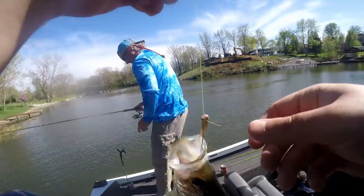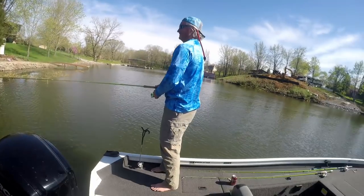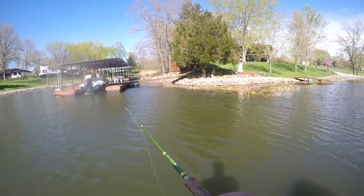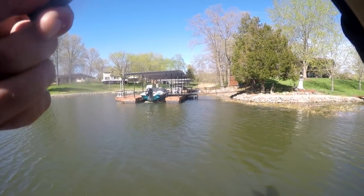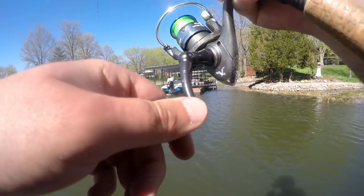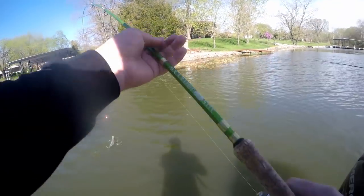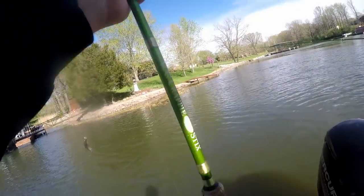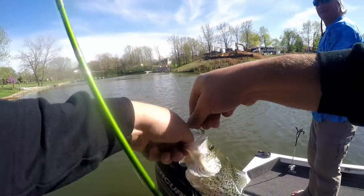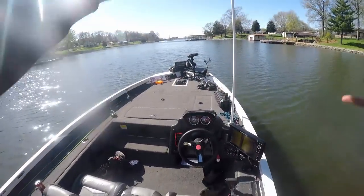Crappie number one for the day for me — Matt's got two. That is fighting though — good crappie. I think it's a black, it's a male — pretty dark. No maybe not, probably spawning, putting a hammer down. That's a good crappie, thought it was a bass the way it hit. Here's the female — that's a pretty big belly. Number two for me!